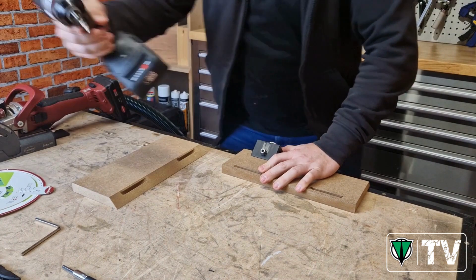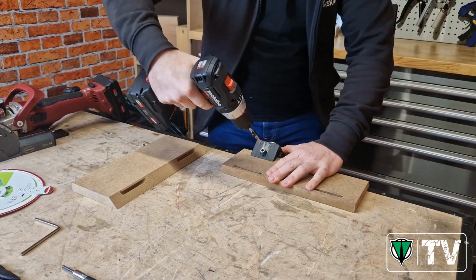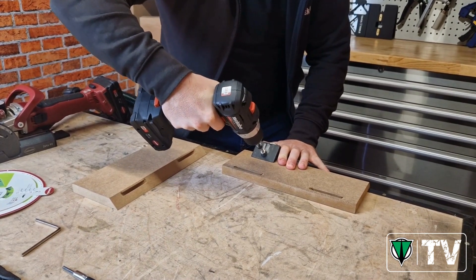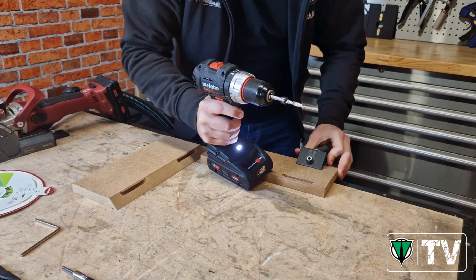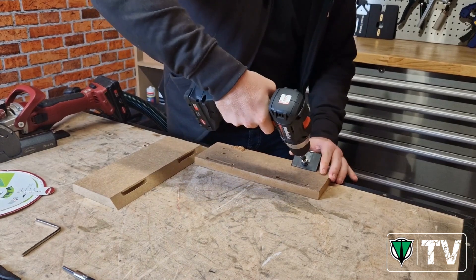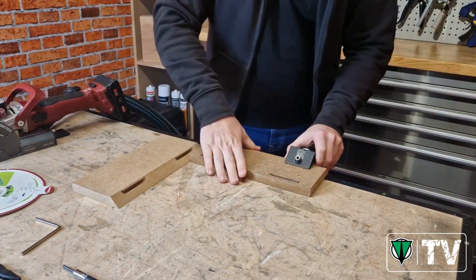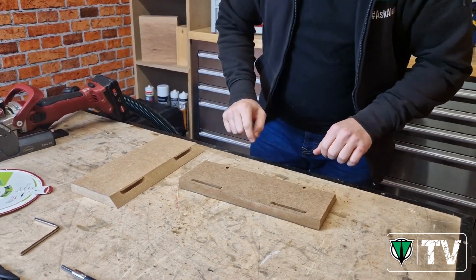We'll grab our drill — I'm using the Metabo here, part of the Casaline so it works with the Lamello batteries as well. And we shall drill in until we feel no resistance. We'll do the same on the other side. And we've got our access holes.